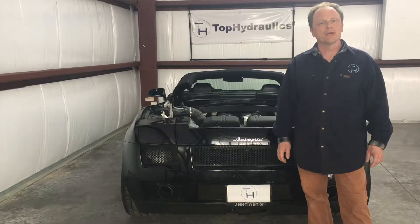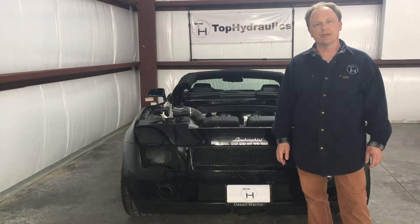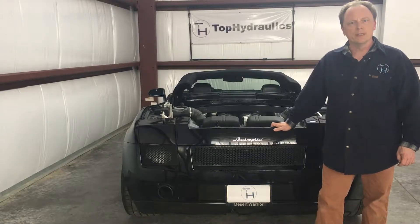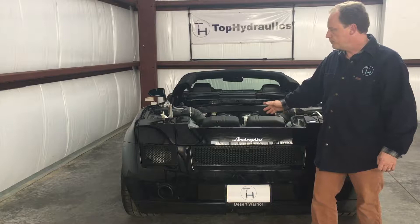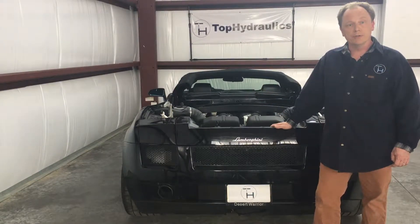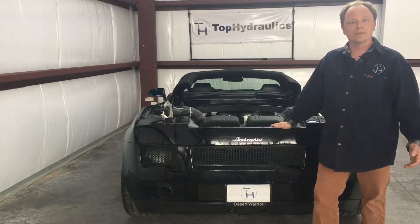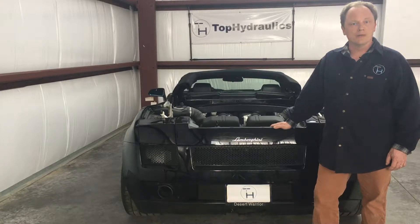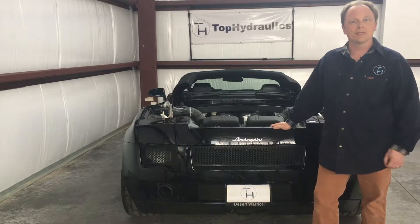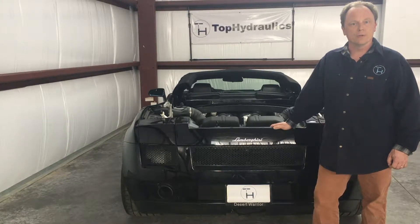Hi folks, this is Klaus at Top Hydraulics. We will show you today how to remove the e-gear on a Gallardo Spyder. The process is quite similar on a coupe, but a spider is a tad more involved and you have to take the hood off. It's actually an easy job. You can do it together with a friend in an afternoon. Take out the whole e-gear system so you can send it to Top Hydraulics to be rebuilt as preventative maintenance, or if your e-gear has failed already. Typically 20 or 30,000 miles and these e-gears will wear out.